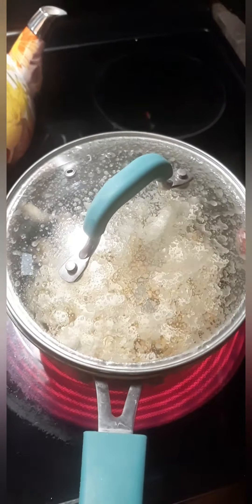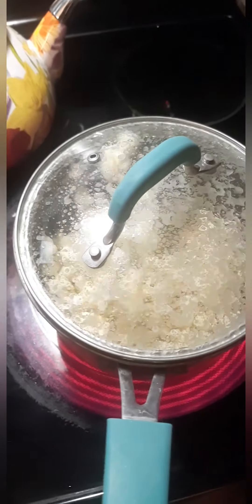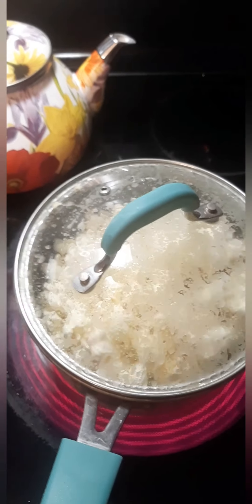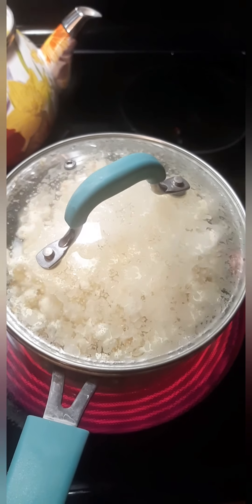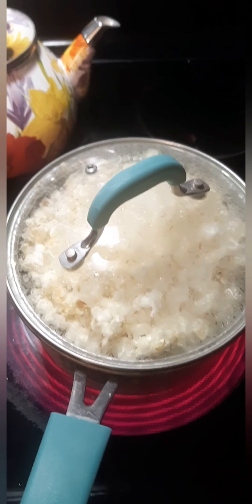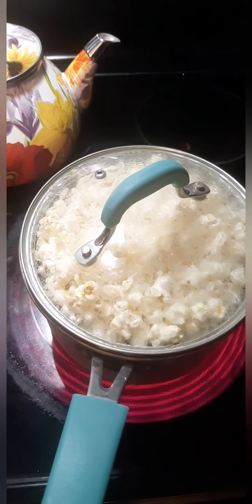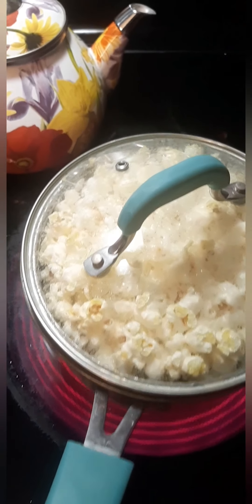I leave the heat on pretty much full until it stops popping. You'll hear it start to slowly pop, then it'll go really fast as it's doing right now, and eventually it's going to start to slow down. When it slows down you can shut the heat off and move it off the heat.